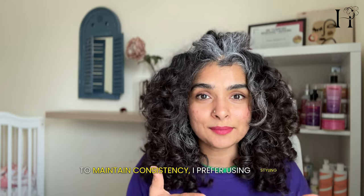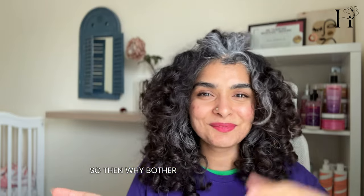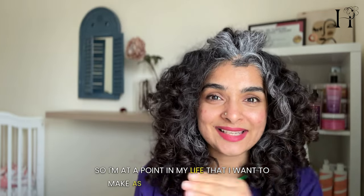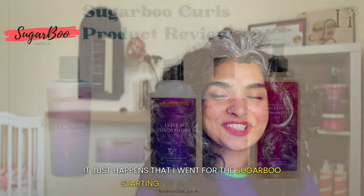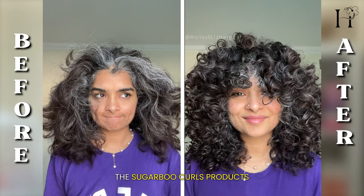To maintain consistency, I prefer using styling products from the same brand. After all, brands formulate their products to work with and complement each other — so why bother cocktailing different brands into one routine when you're not even sure it'll work? I'm 37 years old with lots of decisions to make every day, so I try to make as few decisions as possible. I went with Sugarboo from shampoo to mask to leave-in to gel, and voilà — my curls are back after the blow drying adventure, thanks to the 80/20 gel method and Sugarboo Curls products.